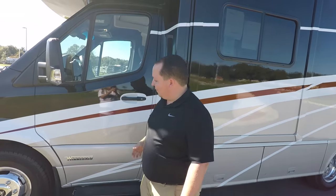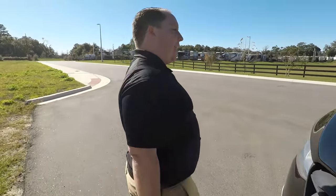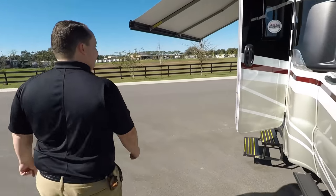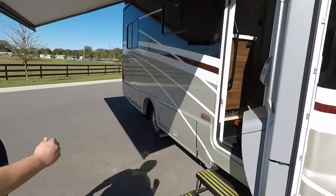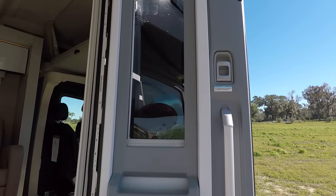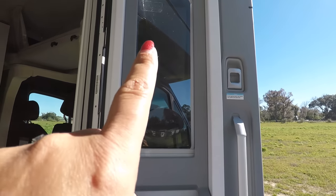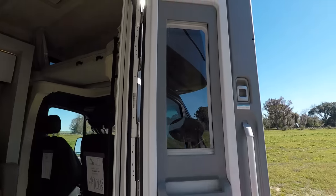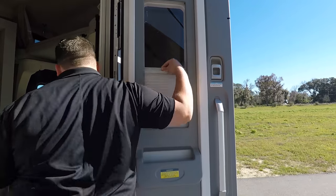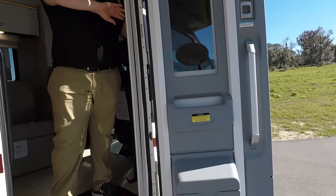The outside of this motorhome looks great, but it looks even better on the inside. I really have to show this door again — it's a super thick, seriously aircraft-style door. And I love that it has blinds up there — you can pull the blinds down for privacy. There's also another feature I didn't mention in the last Winnebago video. Let's get inside.